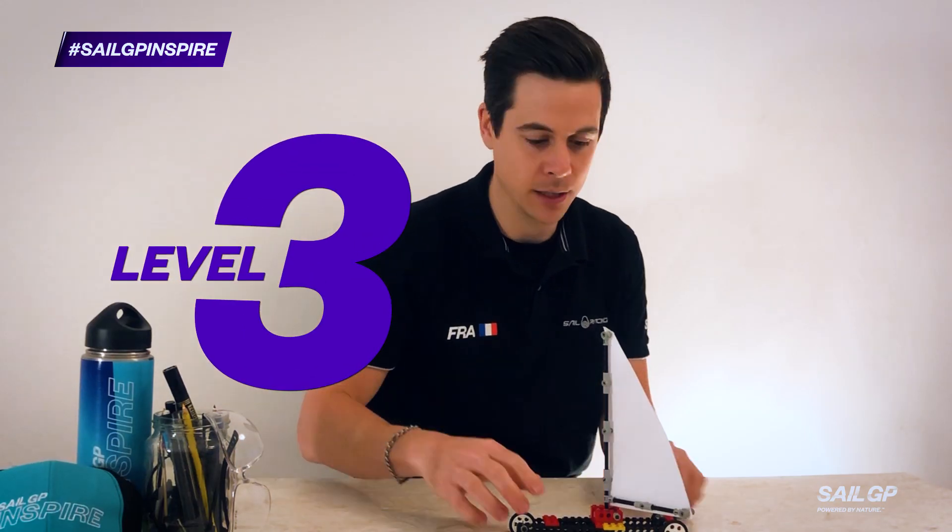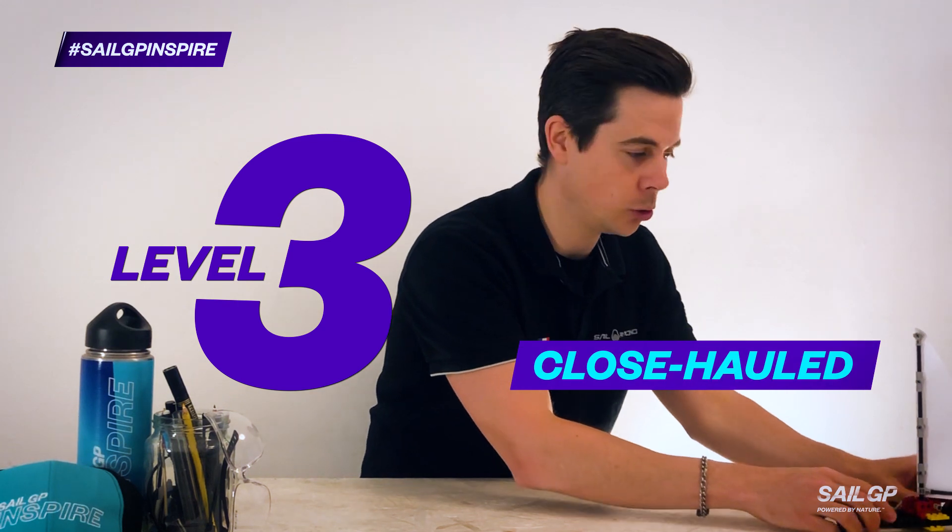Level three, what we call close hauled: the wind source diagonally in front of your sail car.